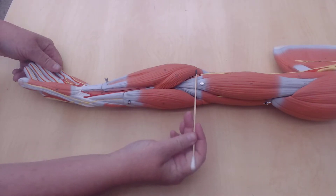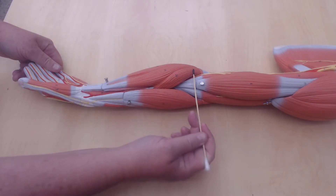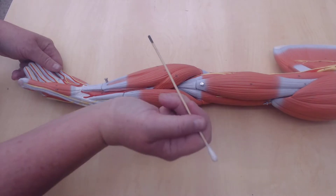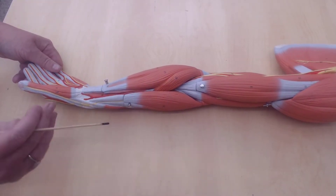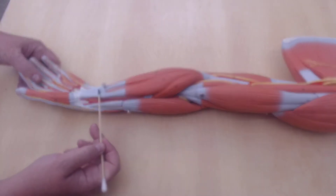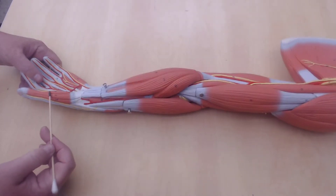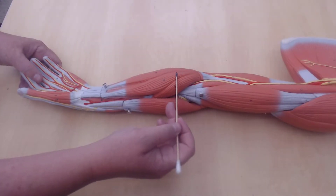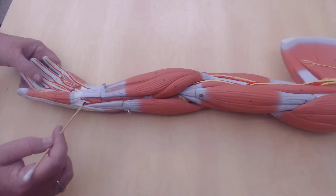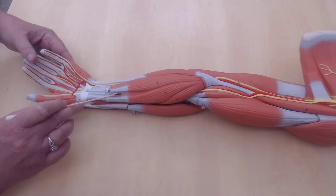This short muscle here — it looks short but it continues — this muscle is the pronator teres. This does pronation of the hand. This is the flexor carpi radialis — radialis because it's on the thumb side and on the anterior side of the forearm. So this is going to be a flexor — it's going to flex the wrist, the carpals.